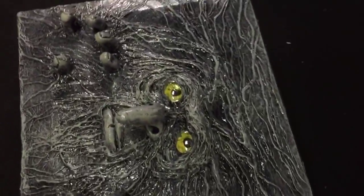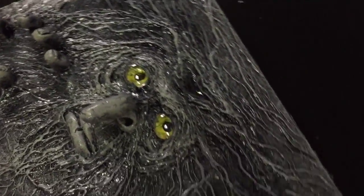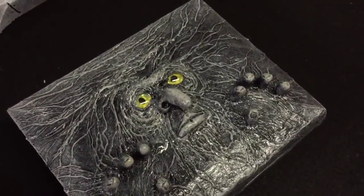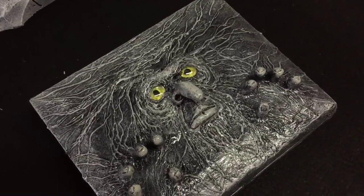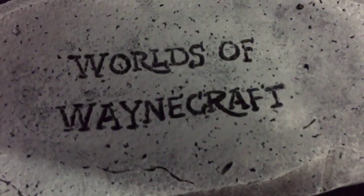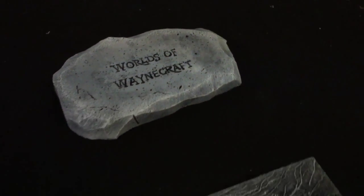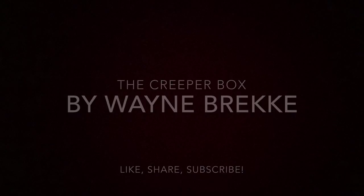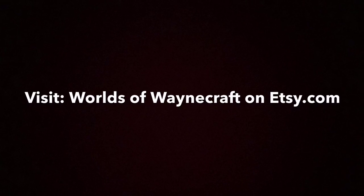Alright, that's the Creeper — that's my box. We'll have more videos up. Check me out on the web. You can find me on Etsy. I've got a lot of these things up for sale. My Etsy store is World's Wayne Craft. Check it out. See you next time.